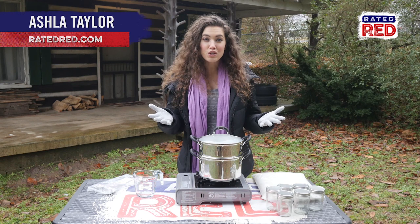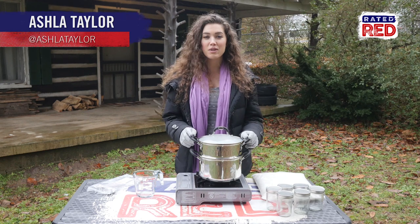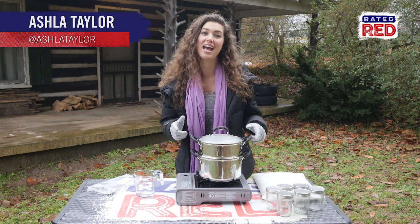Whether you're prepping for survival or you just enjoy DIY home decor, today I'm going to be showing you how to make candles that last 50 hours.